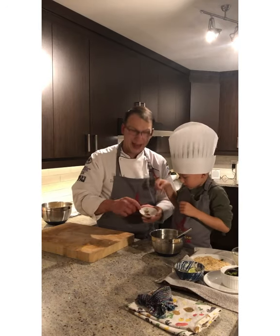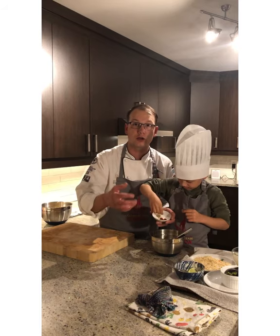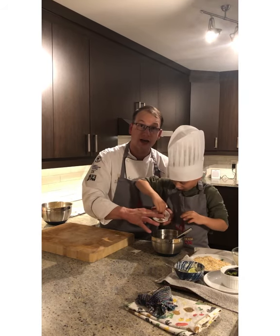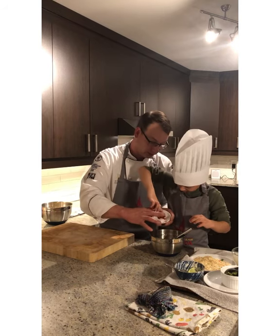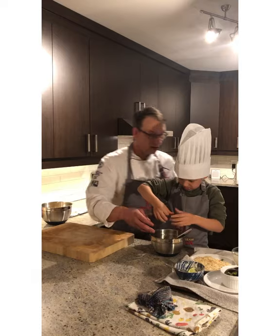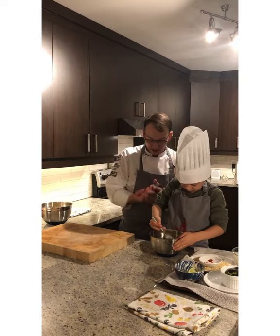Next we are going to add our aioli to our mashed-up avocado, along with some paprika for a little smokiness in the dish, and then we're also going to add half a teaspoon of cumin. Get it all in there and give it a nice good mix with your whisk, Beau.